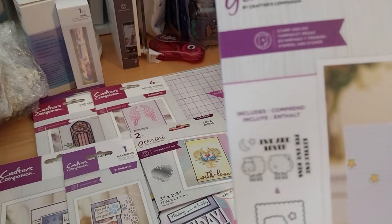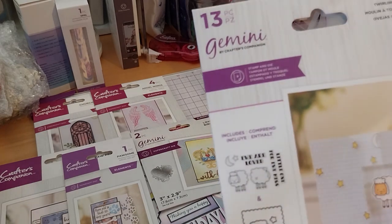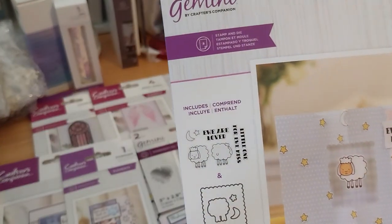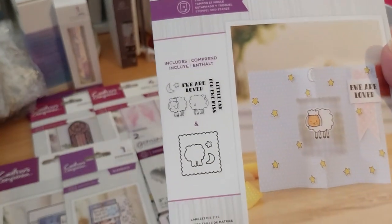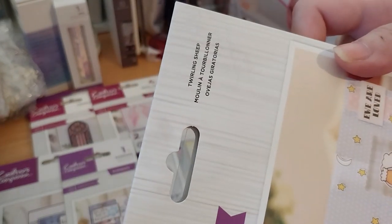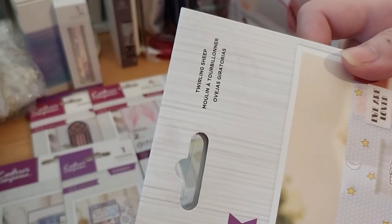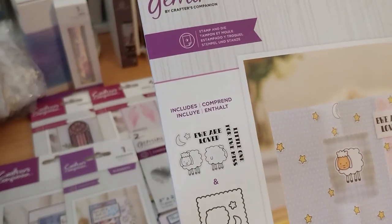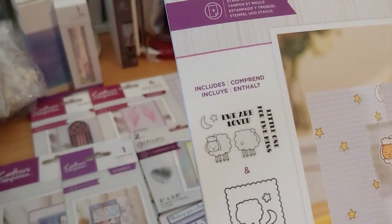A scalloped square might have also come in a rare collection later — it was called Moon Stars. The stamps include 'You are loved', 'Little one', and 'You'. That's pretty cute.